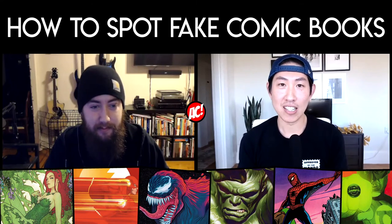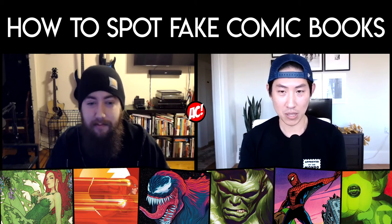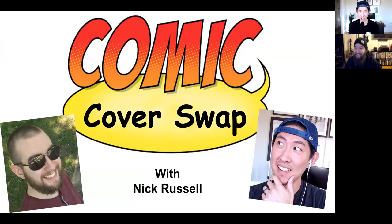Welcome back to my channel. In this video, I'm joined by a really awesome guest. He is a graphic designer for Marvel Comics, Nicholas Russell. Thanks so much for being here. Thank you for having me. This game is called Comic Cover Swap.